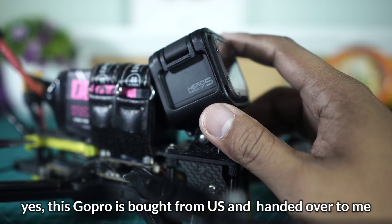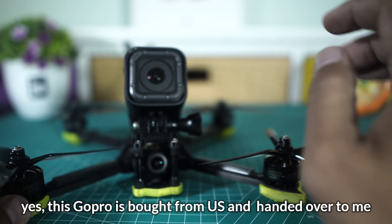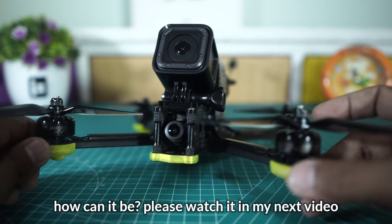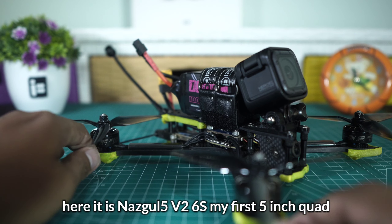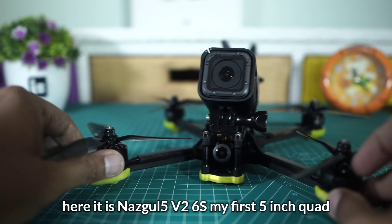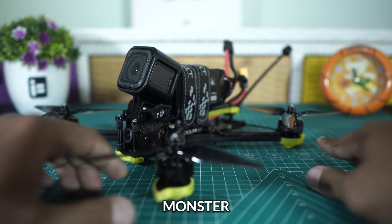Tentunya ini dia GoPro Hero 5 Session. Sekarang drone saya sudah memakai action cam ini. Ada yang beda dari GoPro ini karena ini merupakan GoPro spesial dari Amerika — iya benaran, ini dibeli dari Amerika dan langsung ke saya. Bagaimana ceritanya bisa teman-teman saksikan di video selanjutnya.